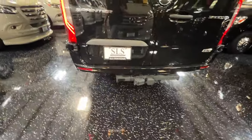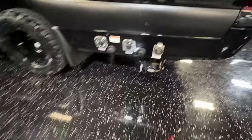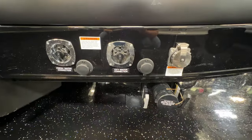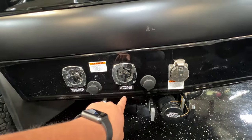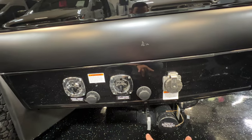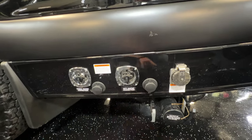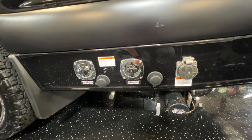Got your tow package. Get your fresh water connection right here, city water connection, shoreline hookup, clean outs. Got a black water, gray water, and a fresh water.